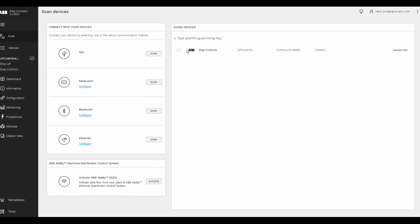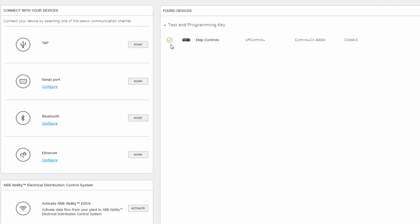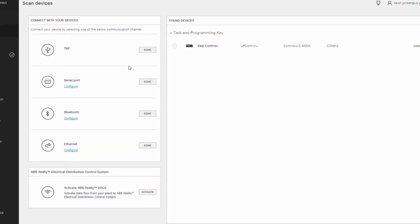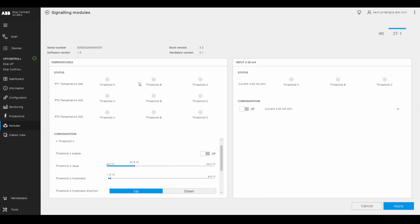As seen on the screen of this laptop, which is connected to our TNP key — our eKip testing and programming unit — via a USB port, this setup provides another easy way to access the information on eKipUp beyond its own internal display. Once the PT-1000 temperature sensor and 3T unit are connected, you can start to look at the temperature thresholds as indicated on the laptop display.